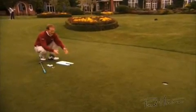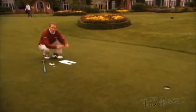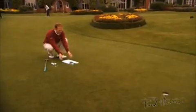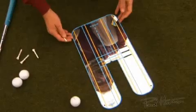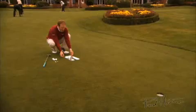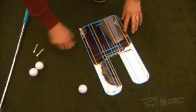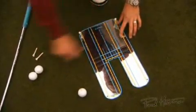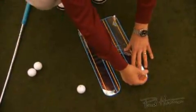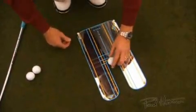The first drill is to simply align the putter mirror directly at your target. The smaller the target, the more precise your alignment will be. On the green, find a straight eight to ten foot putt, position the mirror on the green, and use the centre blue line to align it directly at the target. Once aligned, use the four tees and place them in the corners to lock the mirror in position. Place the ball in the centre and then begin to hit putts.